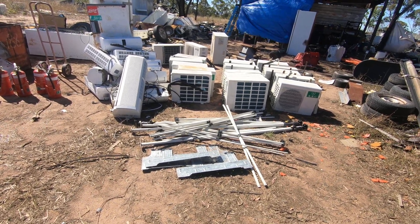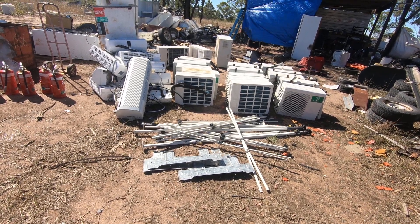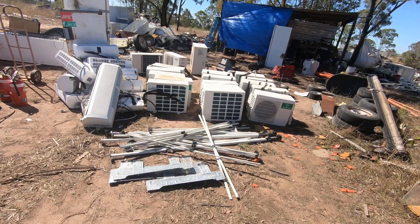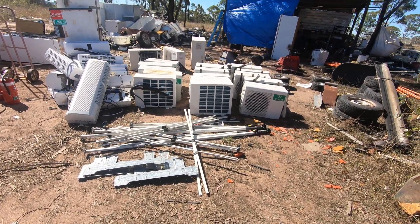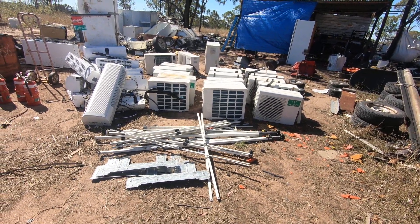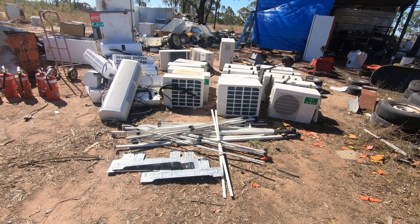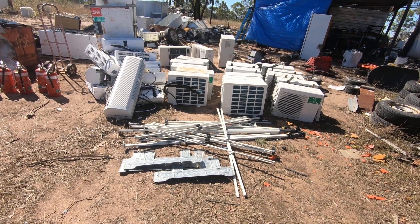What you see in front of me is part of the last load that I picked up down in Brisbane. There's 18 air conditioners, all reverse cycle — 15 in the front there. They're brand new, never been used, but they're imported from China and they don't meet our regulations. Apparently they can't be gassed up properly, so I've ended up with them. I had to pay for them, but given their scrap value it was well worth doing.